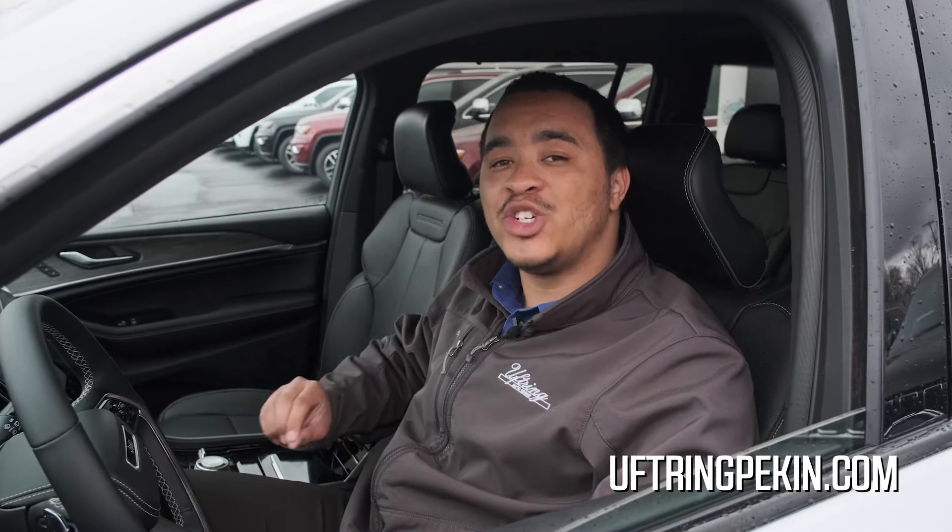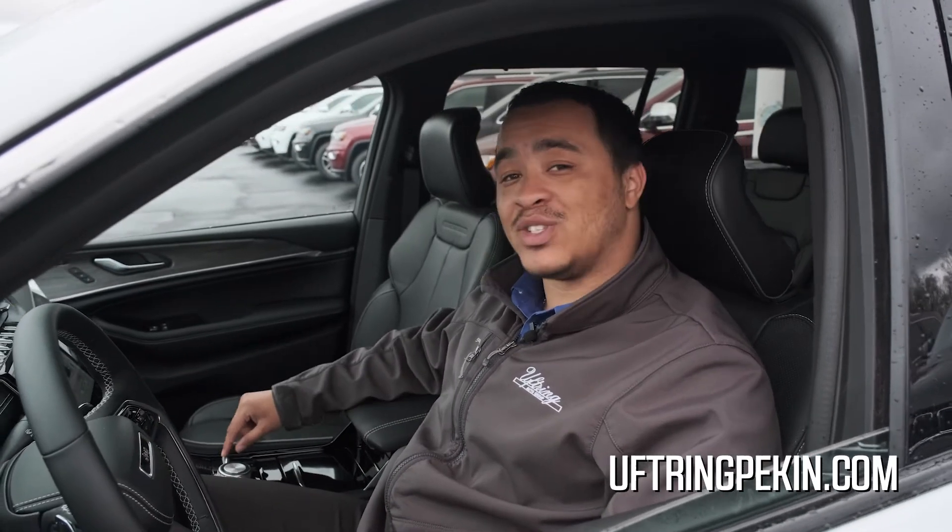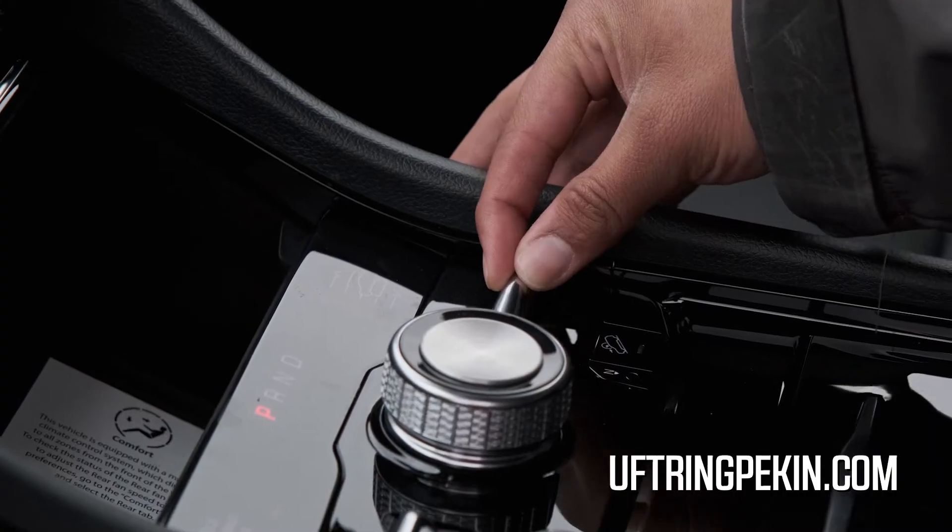That feature is the Quadralift Air Suspension. This feature gives you the ability to raise or lower the vehicle a total of 4.1 inches, and you can do it all from the push of a button that is located right here on my center console.